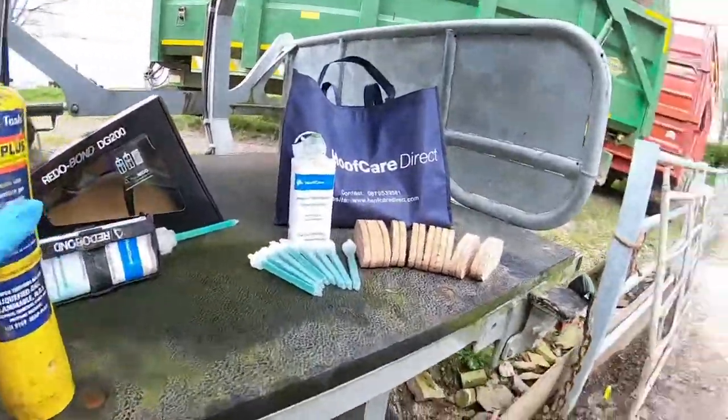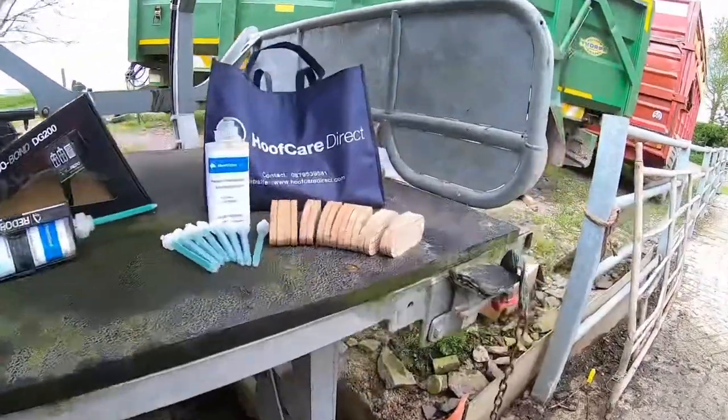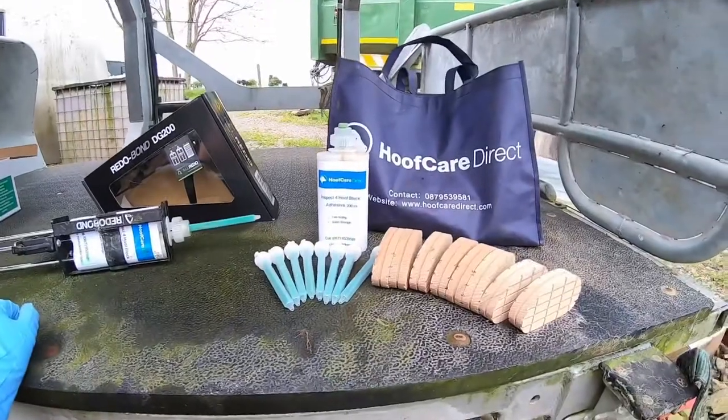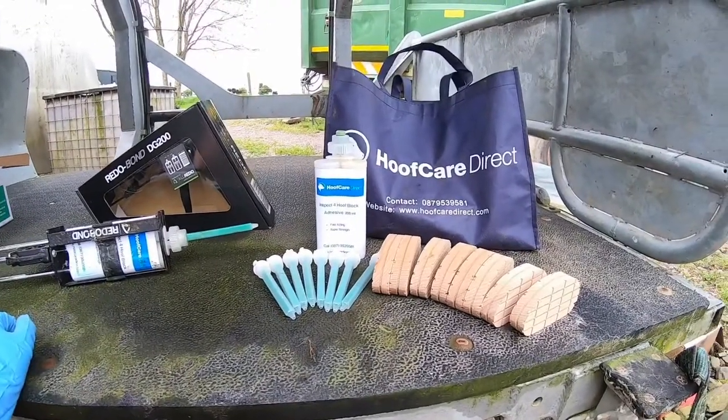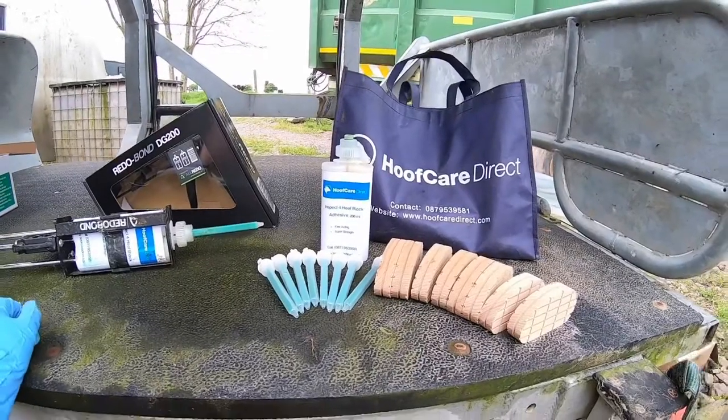That's about all I can show you on what's available on our shop to apply a block. If you have any questions, just drop me a text. Thank you, bye.